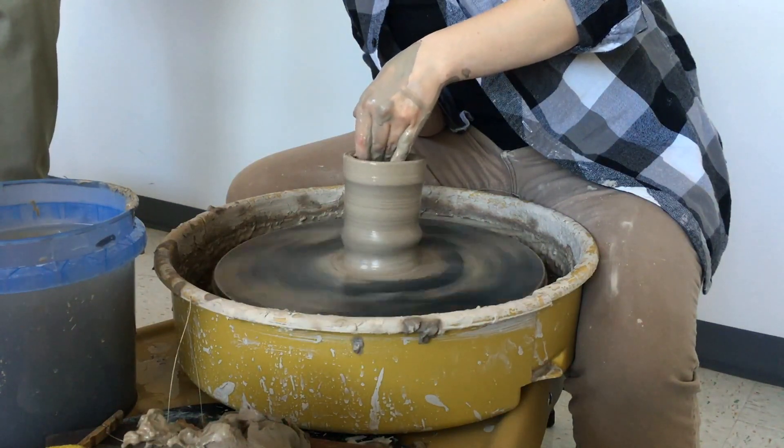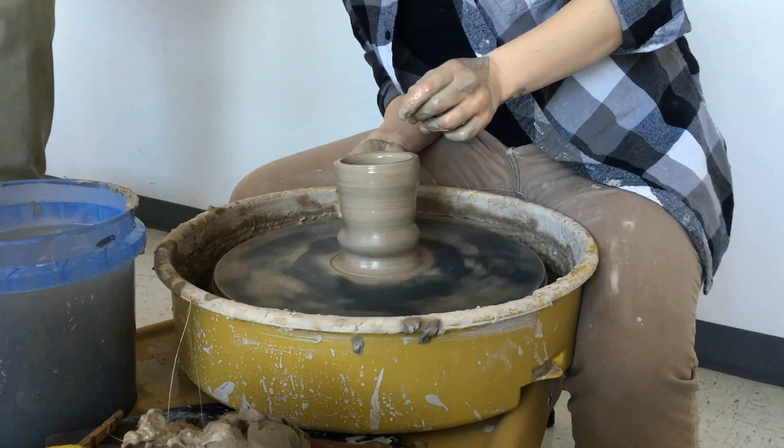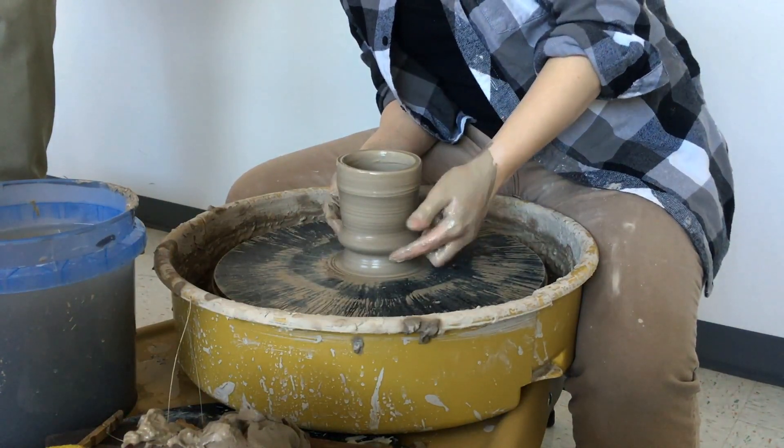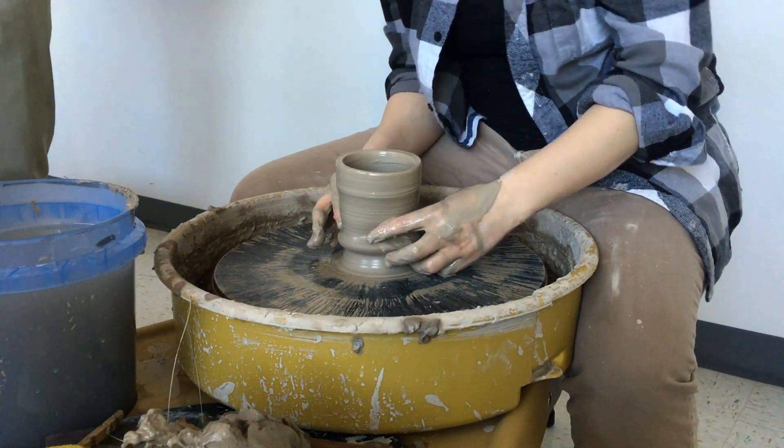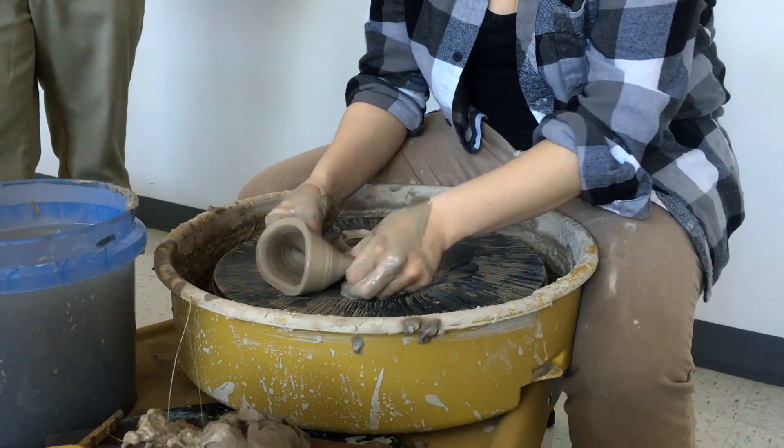There's that air bubble — see it? If you don't wet your clay and you have an air bubble, it'll pop and you'll have a thin spot and the whole piece will just collapse and drop. That's why you make more than one ball of clay.